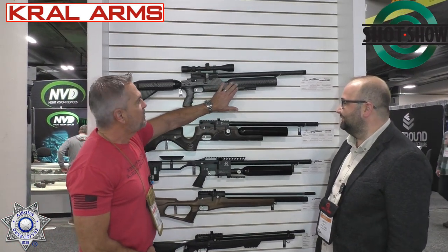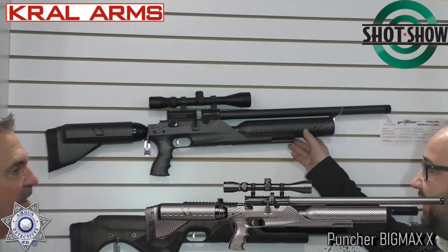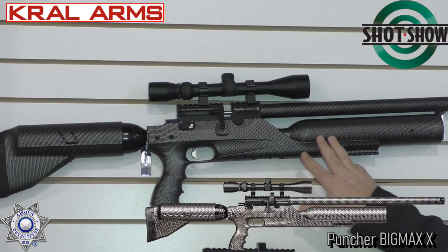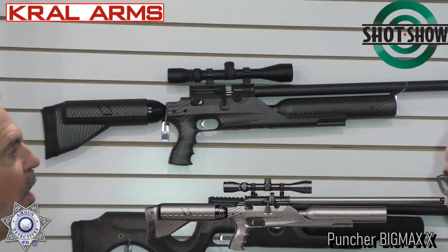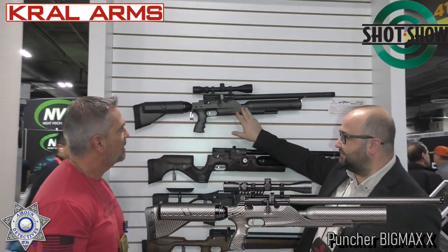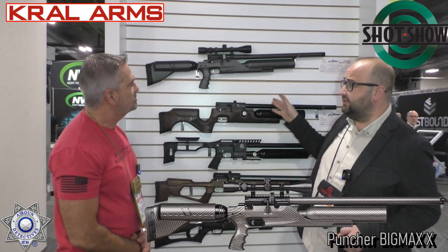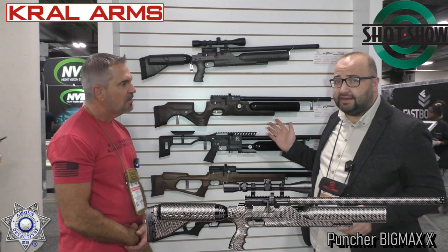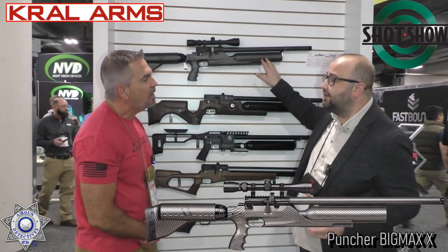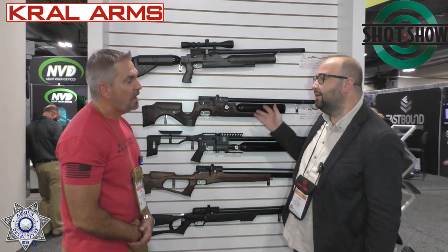Oh my — I love that carbon fiber look. The entire gun is pretty much a carbon fiber look. This camo film is available for many other models, but especially on the Big Max X, which is the power model for Kral end users. It has been available in .177, .22, and .25, and now it is also available in 7.62 and 9mm. At .35 caliber, we can reach around 120 joules.